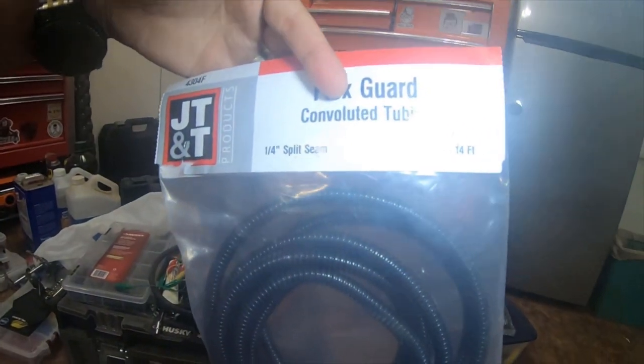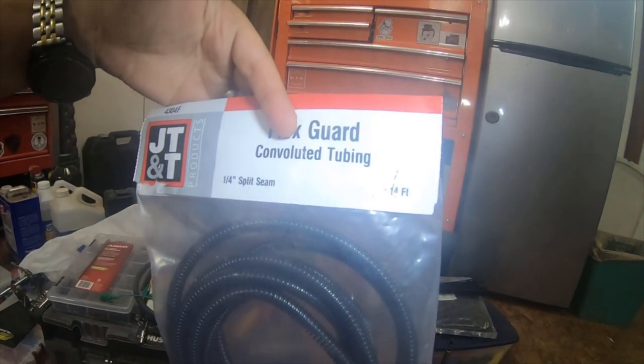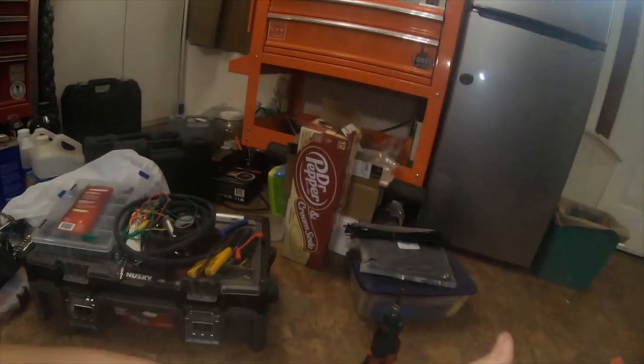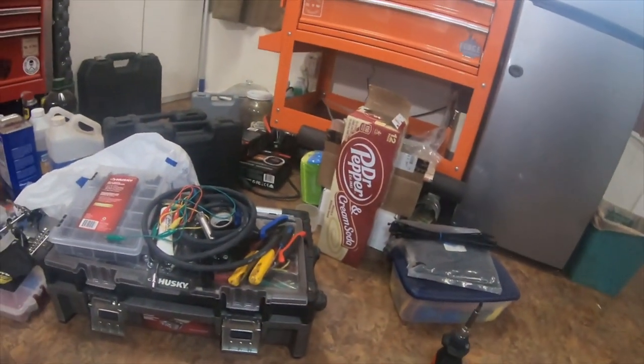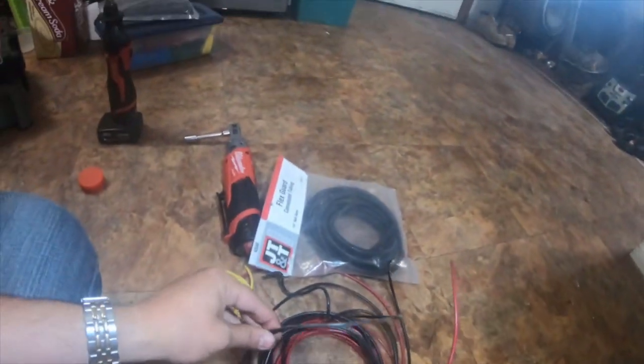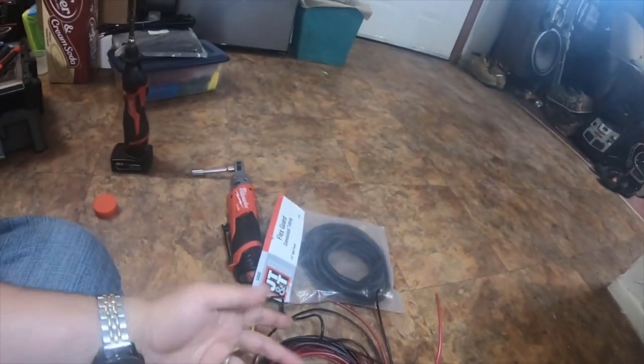I used quarter inch split seam loom — convoluted tubing, whatever you'd like to call it. It worked pretty well; it'll hold up to two 10 gauge or 12 gauge wires.